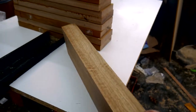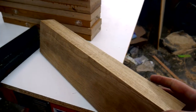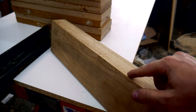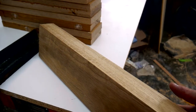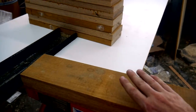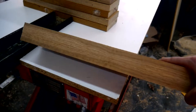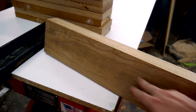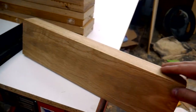I'm going to process these front legs pretty much the same way as I processed the back legs. So I joint one face and then one edge and get these square to each other. I think what I'm going to do is bring this down to final thickness and then go over to the table saw and cut my legs out, and then clean up the saw marks with the planer.